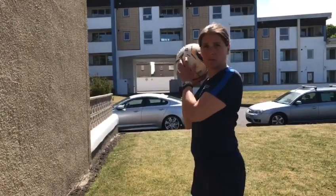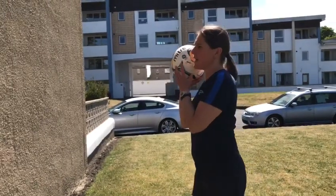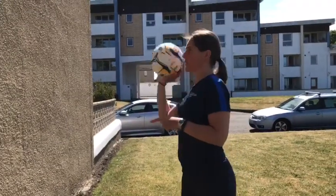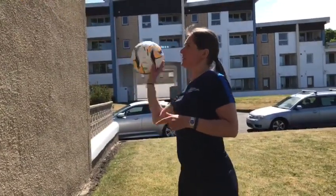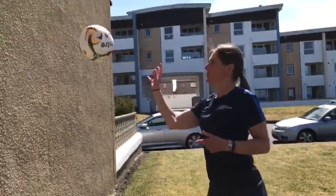Ball's nice and high, shoulder height, resting in my right hand, because my right hand is my strongest hand. We're just going to throw the ball against the wall and catch it with our right hand only. Let's see if we can get a bit quicker — how many we can do. Watch our balance.